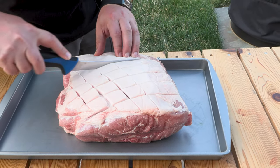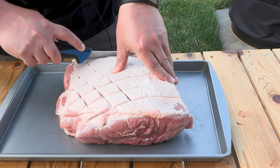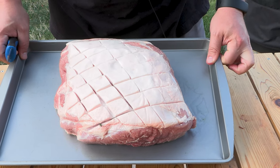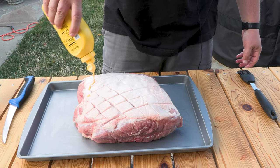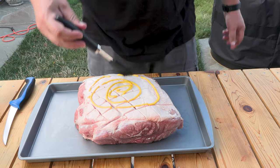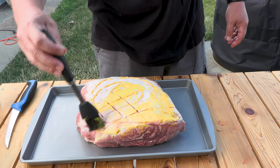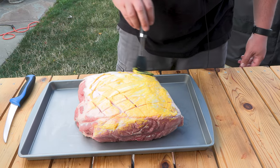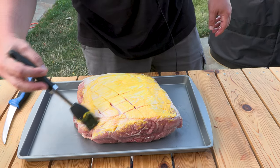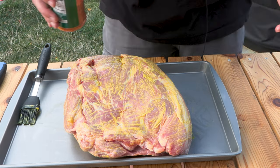I'll tell you what — this is where the pellet smoker really has the most value for me: the overnight cook. I can sleep while this thing's cooking away, and that's awesome. The next thing we're gonna do is use some yellow mustard as a binder — this will definitely help the rub stick. I rinsed this thing off and patted it dry with paper towels so it's not wet enough for the rub to completely stick, so I'm gonna brush this on nice and light on the sides, on the top, and on the bottom.